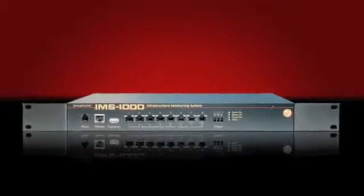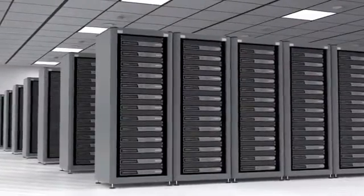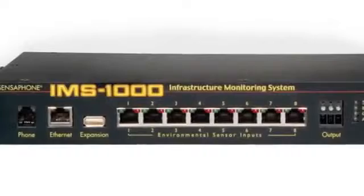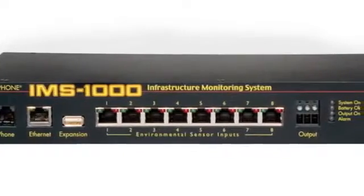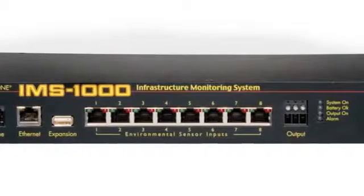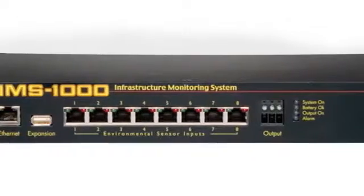If the IMS 1000 is going to be used in a computer room, additional computer room features are also built in. IP device monitoring is also included to monitor the servers on your network. Alarms can be sent via SNMP traps and all programming parameters are accessible through the IMS 1000 SNMP agent.